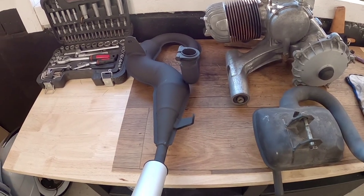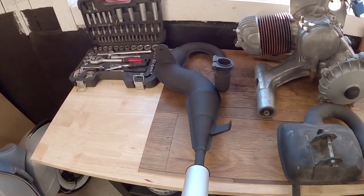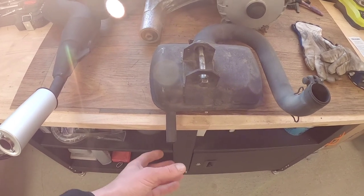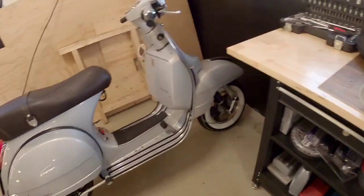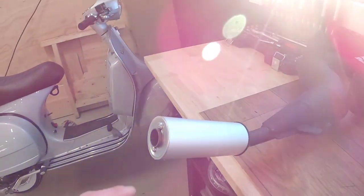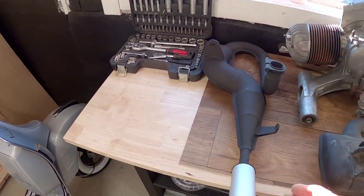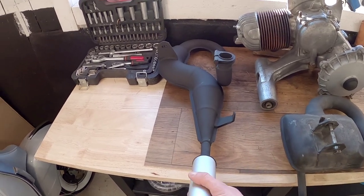There are a couple of things that I think are better with this one. When you have the current exhaust, the silencer sits right by the rear wheel and a lot of grease and dirt comes out, giving you a very dirty rear wheel. Since I have mounted white wall tires I don't want dirt on them, so this silencer will come further back so it won't get on the tire. Also, many exhausts have the silencer on the left side but this one has it on the right side, so it won't be in the way if you want to remove the rear wheel.